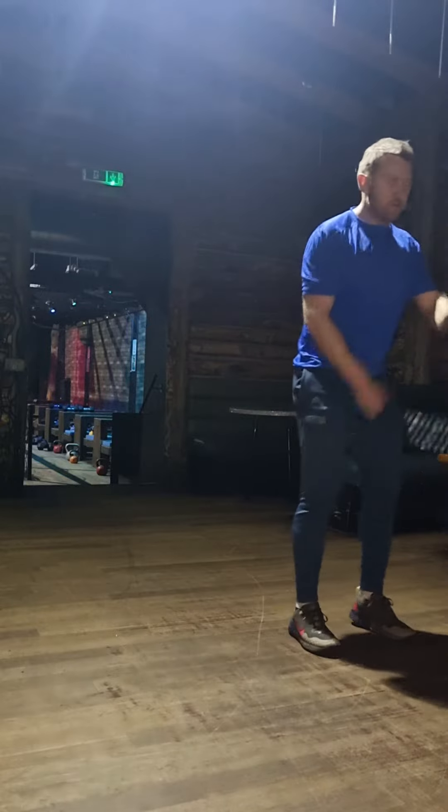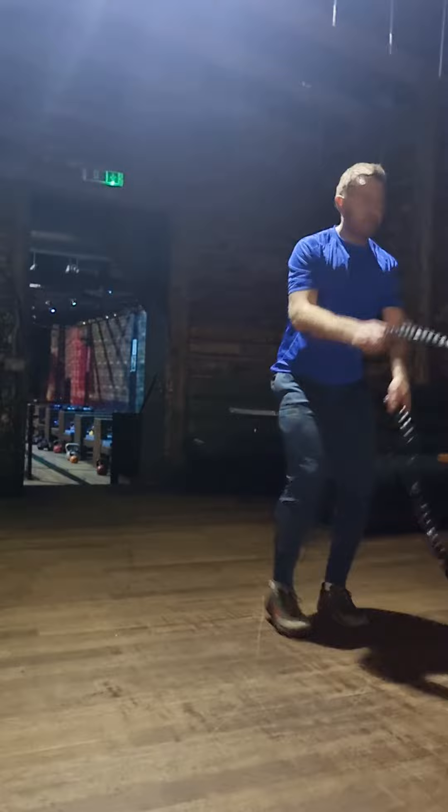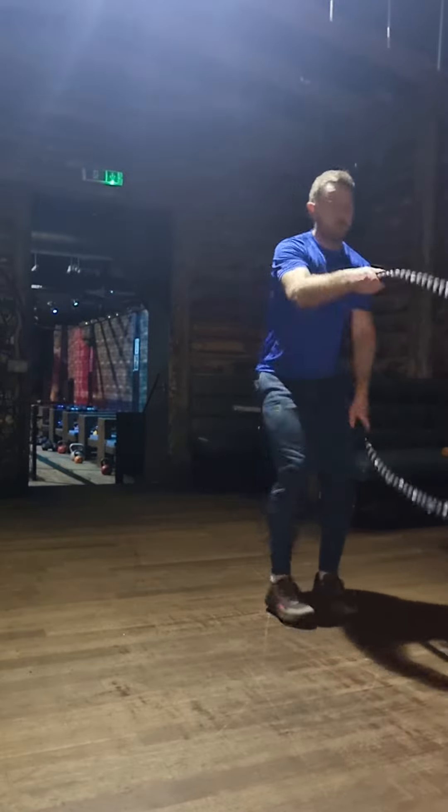This is really good because it gets the heart rate coming up quite quickly, and there's a bit of coordination involved as well. So you've got your ropes moving, then you're going to step back and do a lunge — just alternate between left and right while continuing to keep the ropes moving.